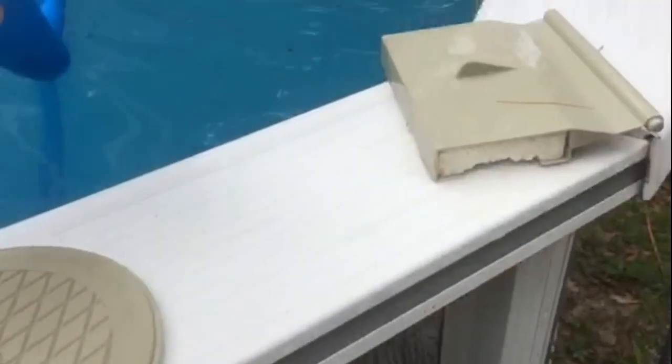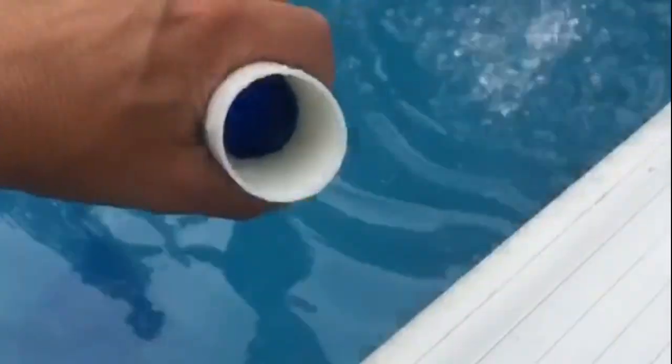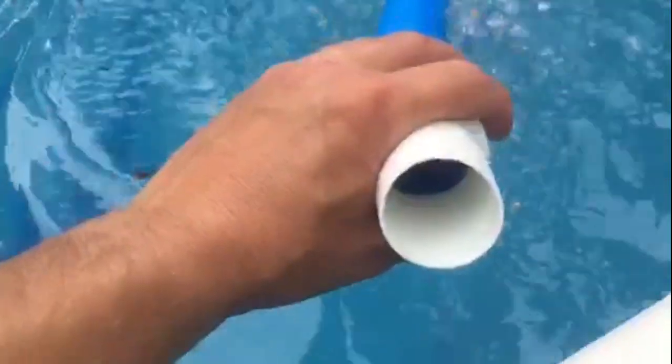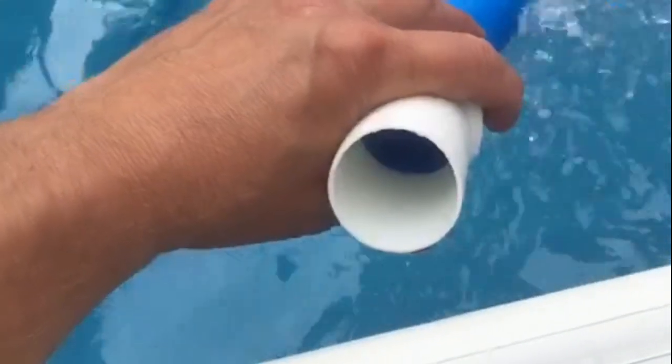Hooking this up can be a little tricky. My attachment goes right into the skimmer. You're going to want to put some water in the hose going into the vacuum to get the air out of it, because when you get air in it and turn the pool filter back on, you're going to get all kinds of air that'll air-lock the filter. An easy way to get water into the tube is to make sure the pump is on filter setting, then just put the nozzle on there and wait for bubbles to start coming up.